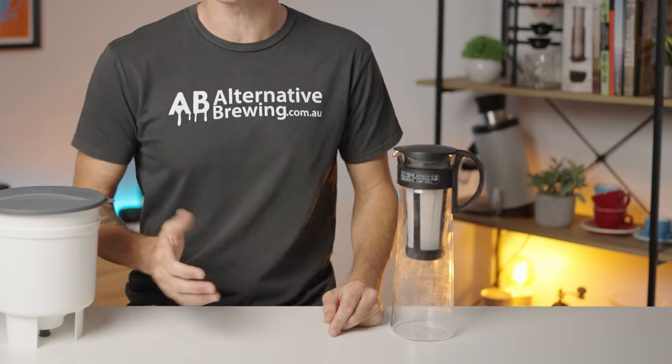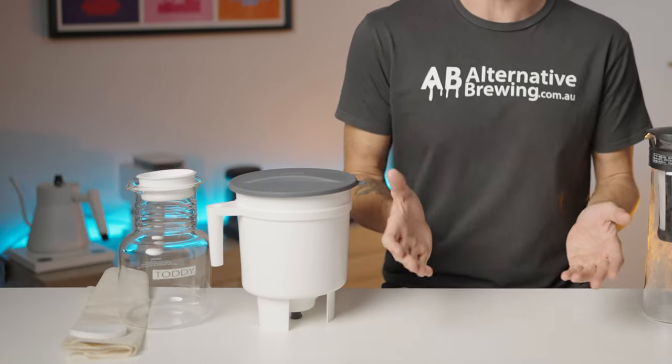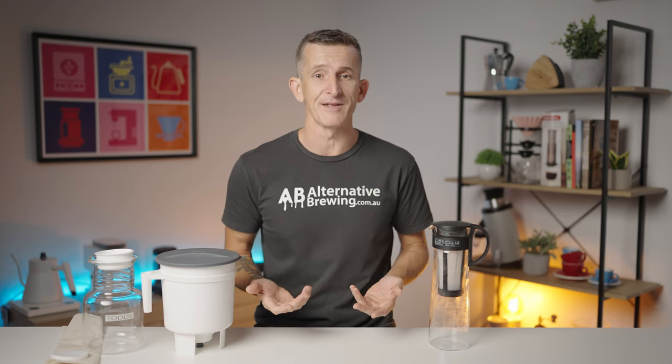Hi everyone, Josh here from Alternative Brewing. Today we're diving into the world of cold brew with a brew down between two heavyweights: the Hario Cold Brew Pot going up against the Toddy Cold Brew System. It ultimately boils down to your preferences, but I'm here to help you find that perfect cold brew setup. Whether you're a brewing novice or a seasoned coffee pro, grab your favorite mug and let's spill the beans on these two cold brew contenders.